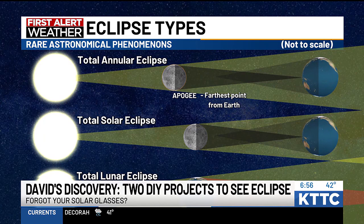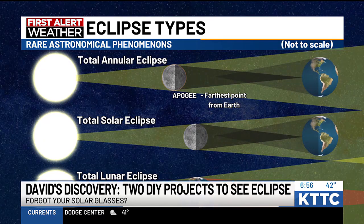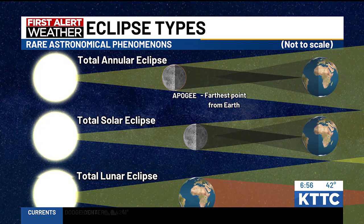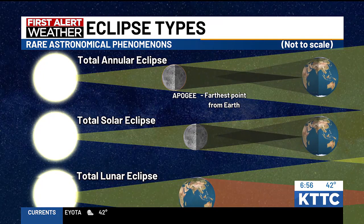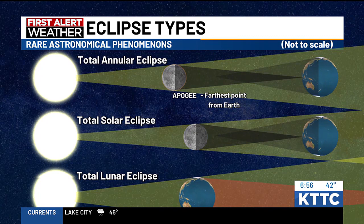A total lunar eclipse — shown at the bottom of our screen — involves the moon passing behind the earth, with the earth's shadow casting light onto the moon and sometimes turning it red. That color comes from the earth's shadow refracting or bending those light rays from the sun.